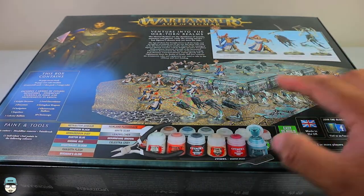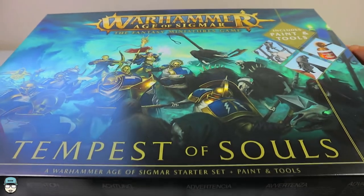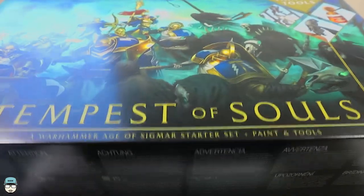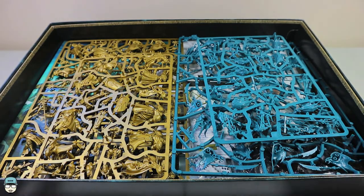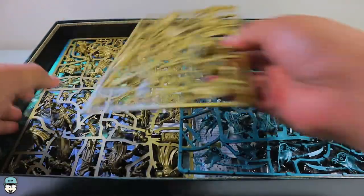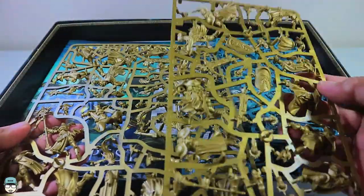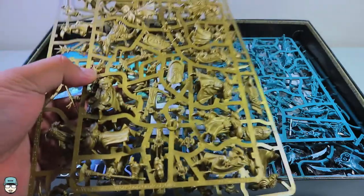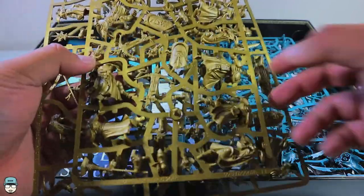Here are some examples of the painted miniatures, and today we're going to take a look at what's inside the box. First up, we'll look at the Stormcast Eternals sprues — these are a gold color, really good if you are painting Hammers of Sigmar or other storm hosts where the base color is Retributor Armour.